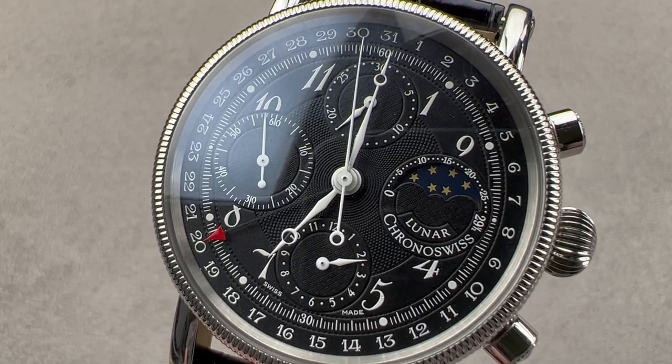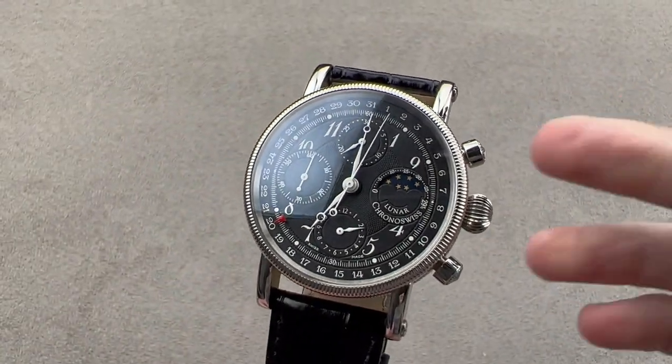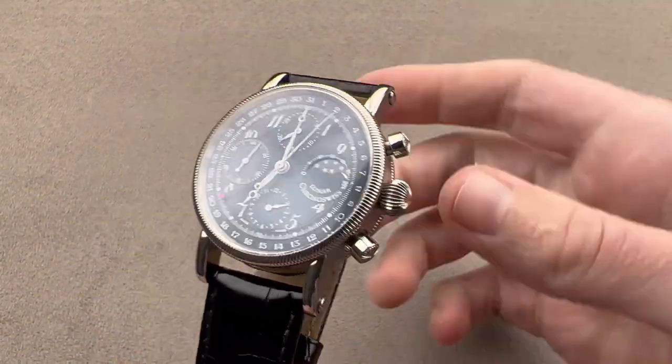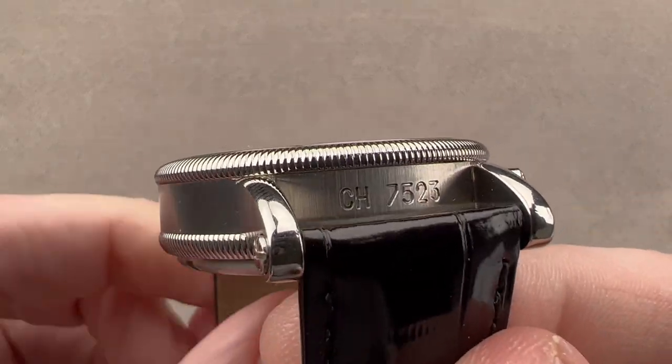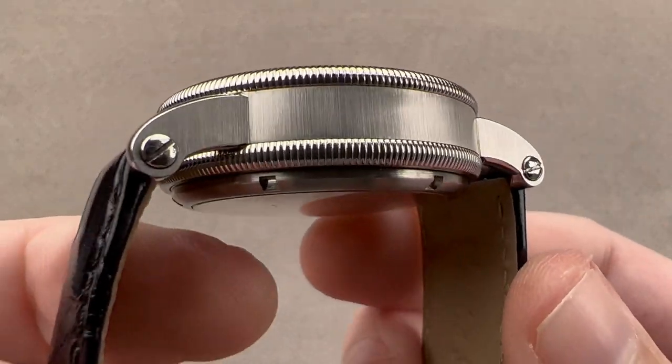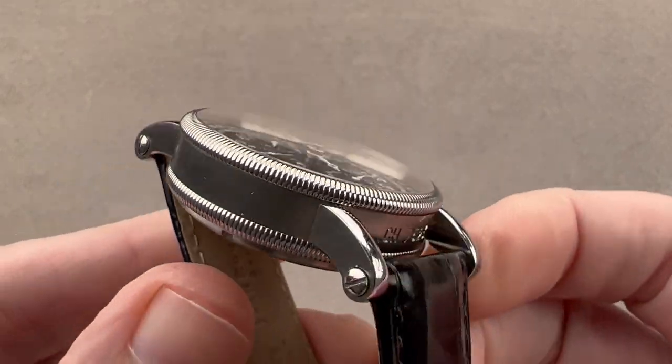Hi, I'm Tim. Welcome to Watchbox, and thanks for logging on. If you love this watch, email me at tmaso@thewatchbox.com — it's in the description below. It is your purchase and pricing email question line for buying this or any watch you see on any Watchbox platform. Please reach out to me directly at tmaso@thewatchbox.com for pricing.